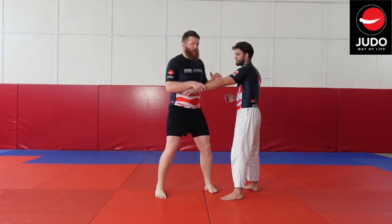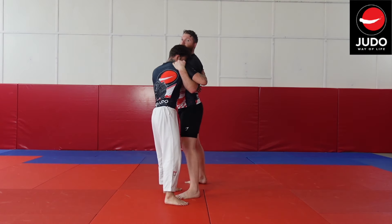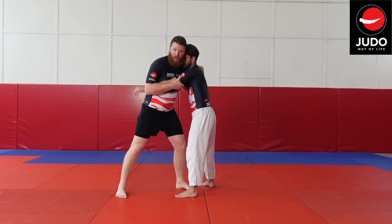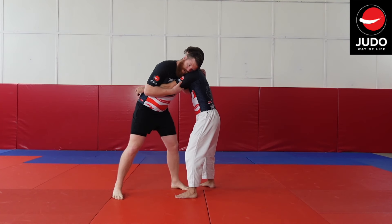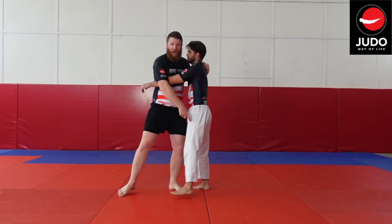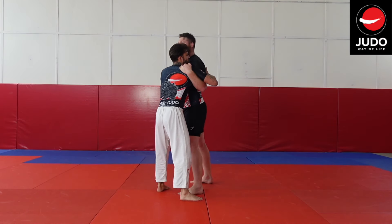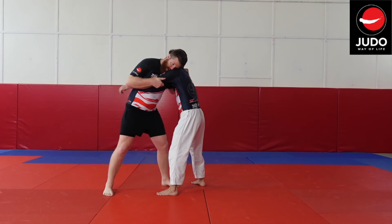I want to take hold of the wrist and get close. I'm going to put this underhook grip here and clamp on the shoulder, keeping tight. Once I've got close, I move this hand up onto the outside of the tricep, pinning this arm. I bring my head in nice and close — I want to keep tight so I'm bringing Isaac's weight onto this front leg, pulling this down and in.